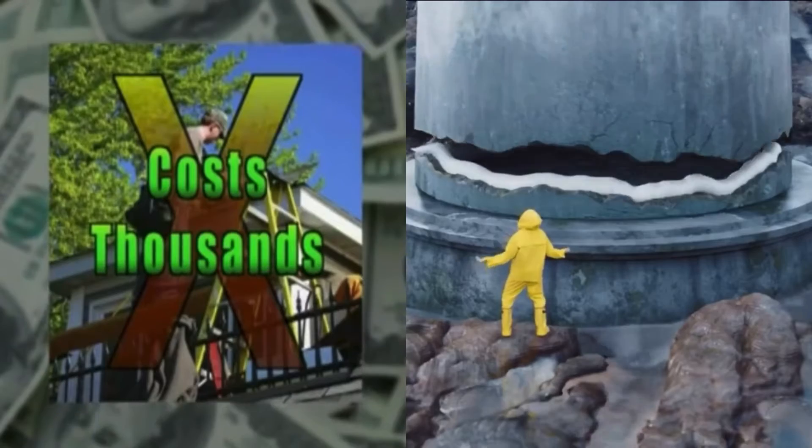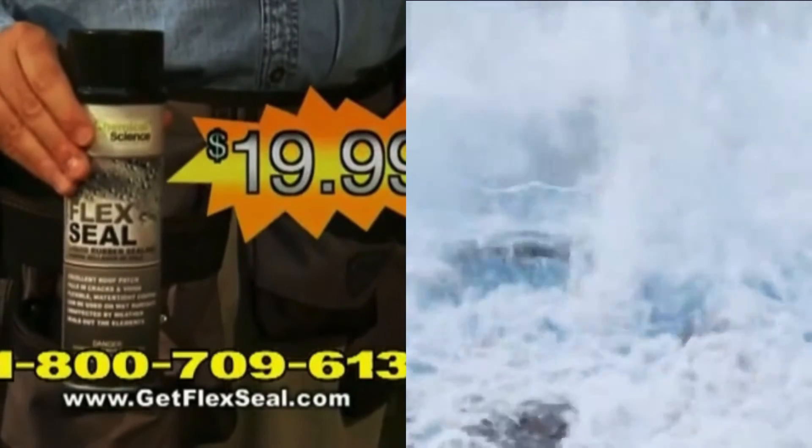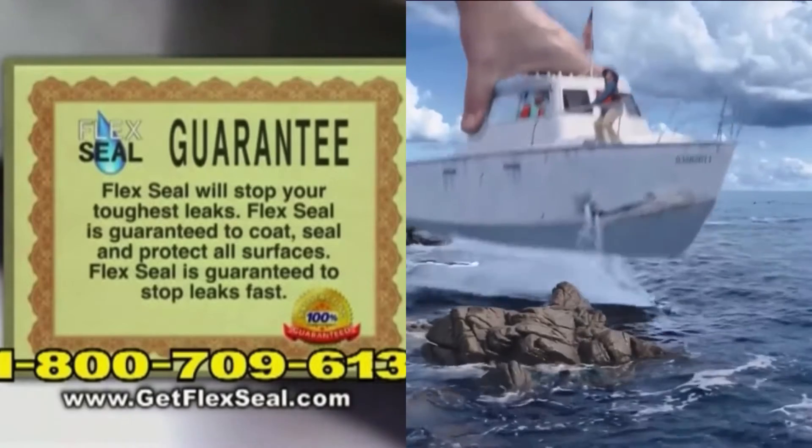You can get Flex Seal right now for just $19.99. Flex Seal's new advanced formula is guaranteed to coat, seal, protect, and stop leaks fast.